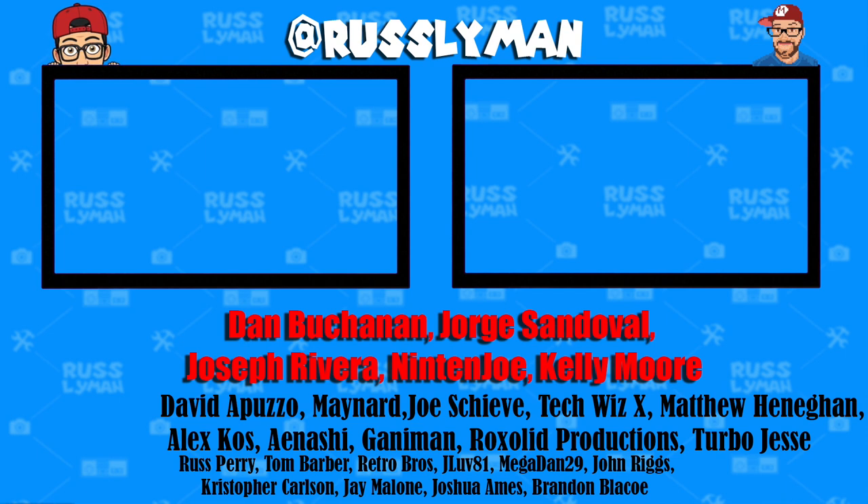And a super shout-out to all my Patreon supporters — Dan Buchanan, George Sandoval, Joseph Riviera, Nintenjo, Kelly Moore, David Apuzo, Maynard, Joe Sheevy, TechWizX, Matthew Hannigan, Alex Kaz, Ian Oshie, Ganaman, Rock Solid Productions, Turbo Jesse, and everyone on my Patreon. Link below if you want to join — I'll see you later.